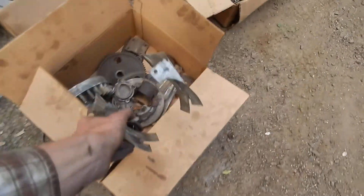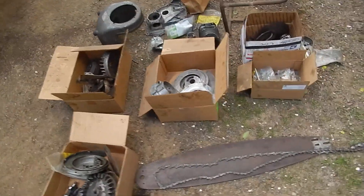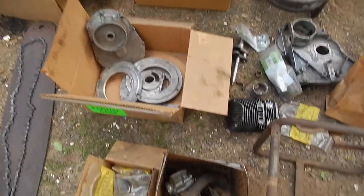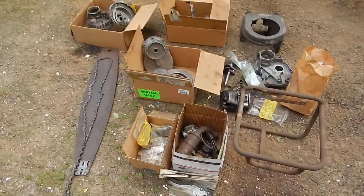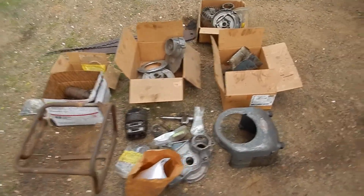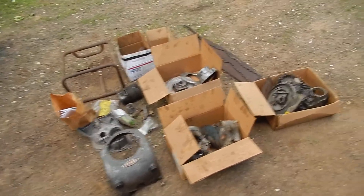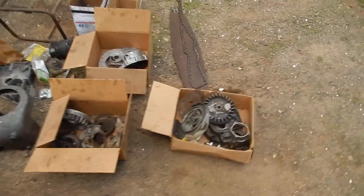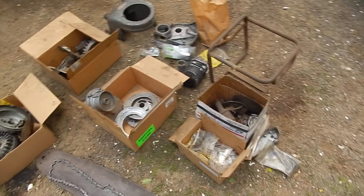I think that about covers it. So there it is — you definitely can make one saw from this, probably a saw and a half. Shipping is possible, but I prefer local pickup. Shipping will be expensive — it's large and heavy and I'm probably going to need to use multiple boxes. That's about it, thanks for watching.